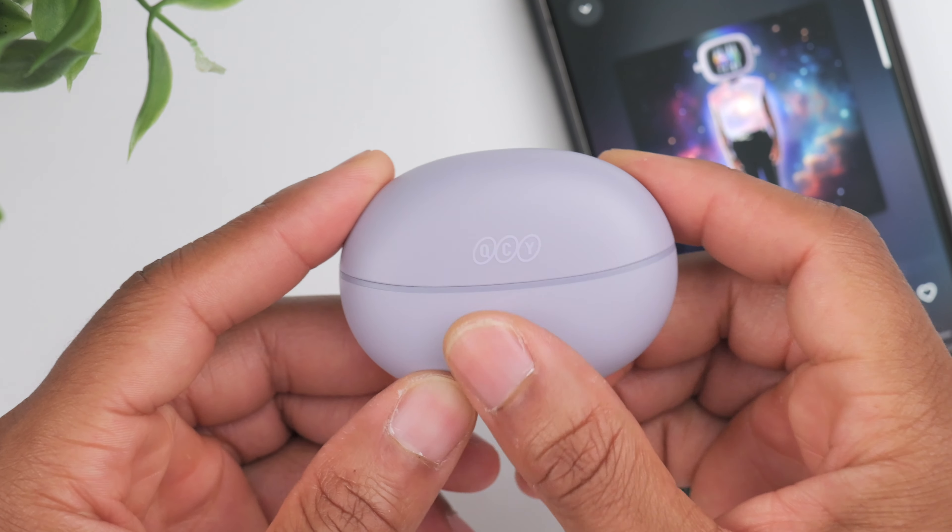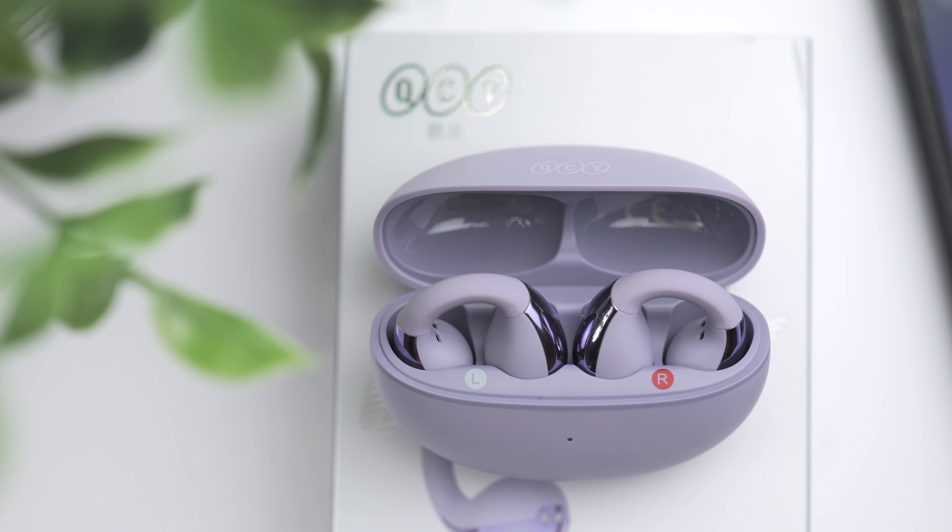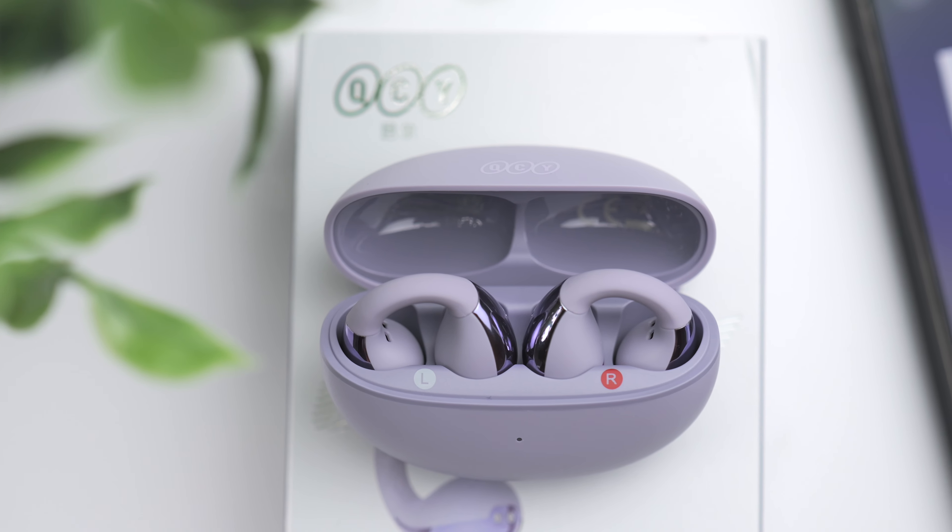You also have touch controls located on the back portion of the earbud. There's a single tap, a double tap, and a triple tap. What's nice is that you can go in the app and customize the controls, and you're able to customize the left and right controls independently. So if you want completely different controls for the left versus the right, you have that option.